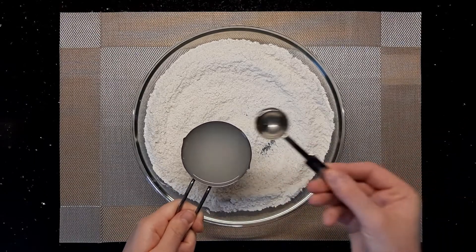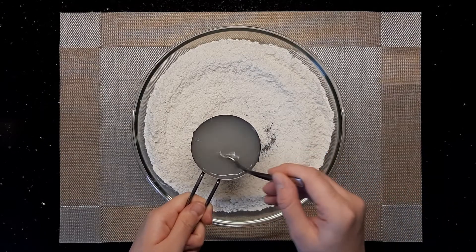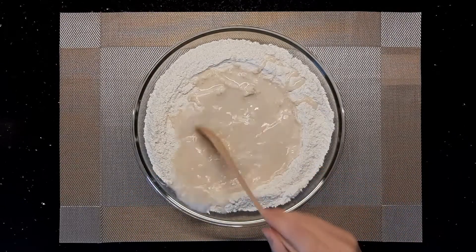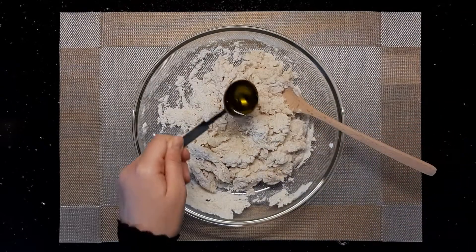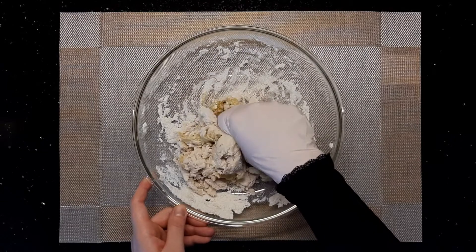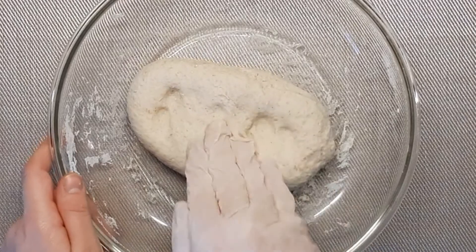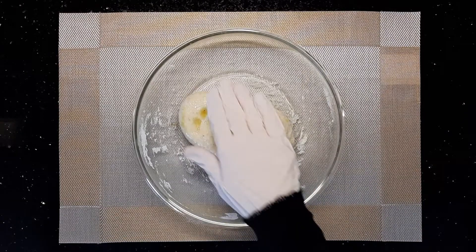Add one teaspoon of honey to the yeast mixture, mix them well, and add them to the dry ingredients. Start combining using a wooden spoon or a spatula, then add one tablespoon of olive oil and knead with your hand until you have a smooth and soft dough. Drizzle a teaspoon of olive oil on the dough, cover it, and leave it aside to double in size.